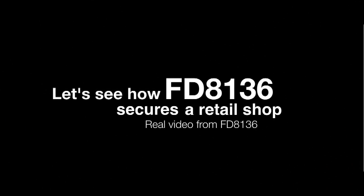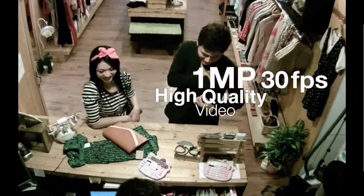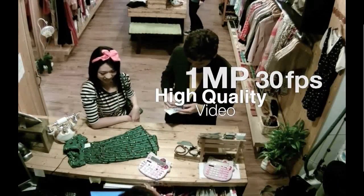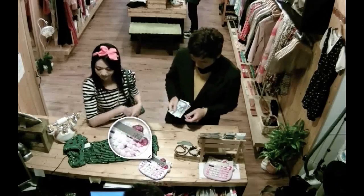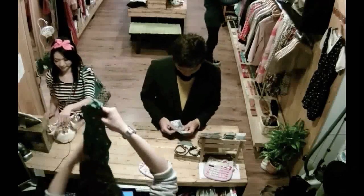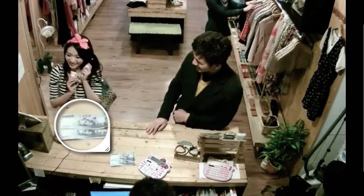Let's take a look at the FD8136 being used in a retail store. The FD8136 supports 1 megapixel resolution at 30 frames per second. The 1 megapixel resolution allows the system operator to digitally zoom into smaller objects for clarification.